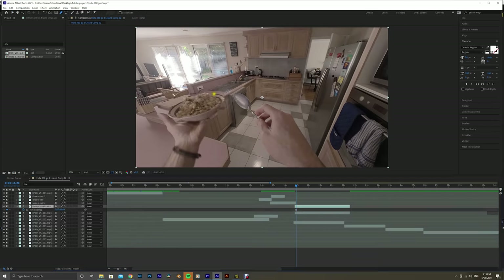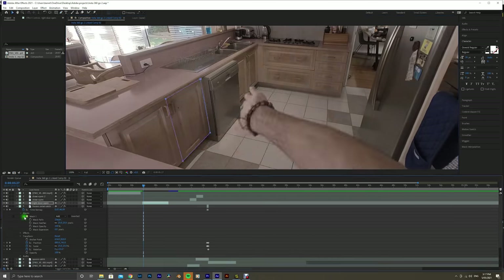I had to mask everything out one by one and also had to time-remap a lot of the objects to make sure they went into the right spot at the right time.